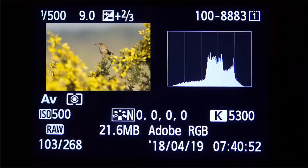Here's an example of a histogram. The way to read it is that the left-hand side represents the darkest tones in your image, and the right-hand side represents the lightest tones. Left to right goes from dark to light, and the height tells you how much of each tone there is in that particular picture. If there's a big peak on the left, there are a lot of dark areas; a big peak on the right means a lot of light areas. In this image it's quite a mixture.